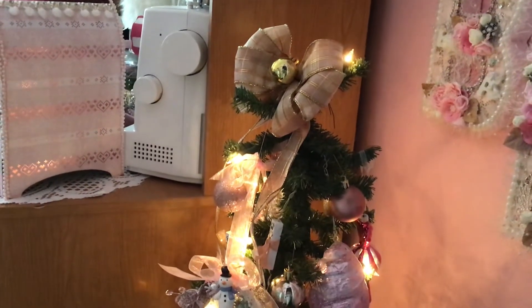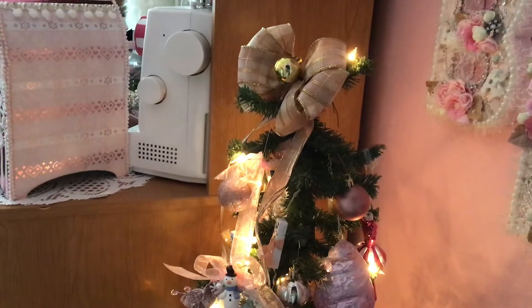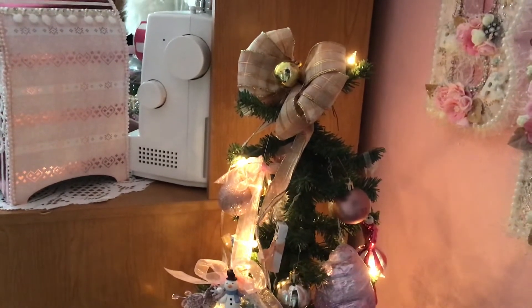Good morning, this is Becky Long, and today I want to share with you my Christmas ornament challenge tree.